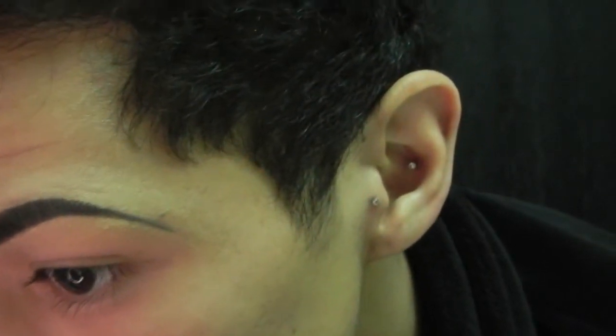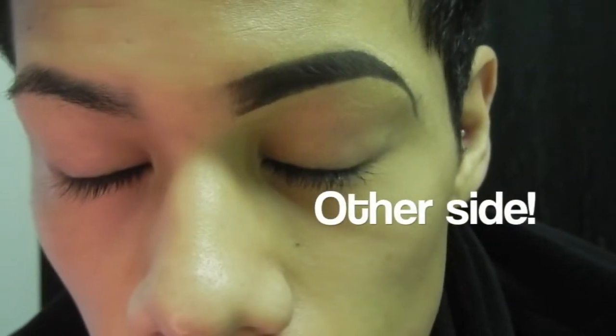And there you guys have it — that's one side of my brows done. I'm going to go ahead and do the other side so you guys can see.